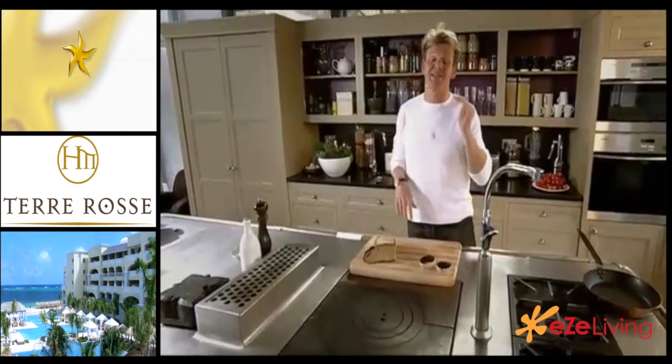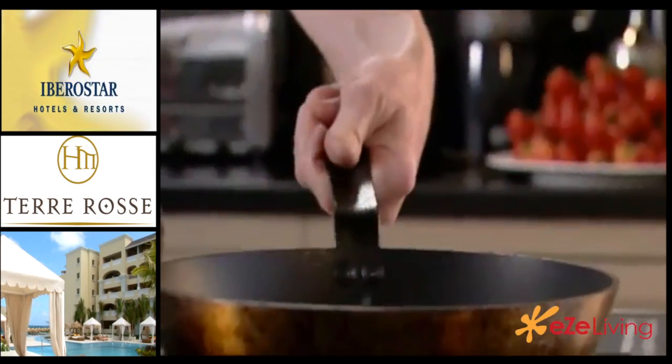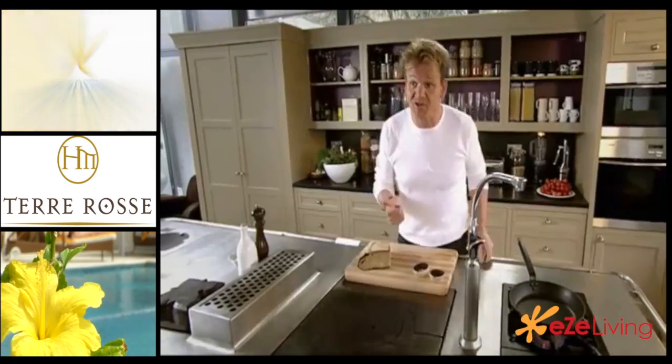Breakfast. Never get a chance to eat it Monday to Friday, but Saturday and Sunday is the time when everyone should have a proper breakfast. My perfect breakfast is scrambled egg, sautéed mushrooms, and tomatoes.